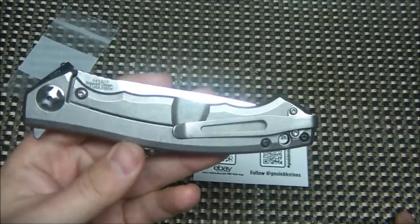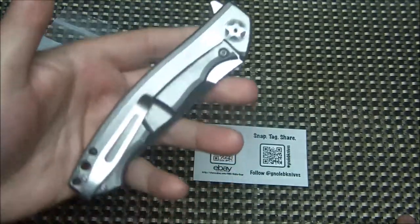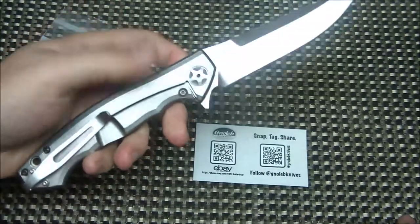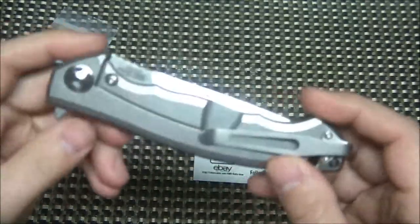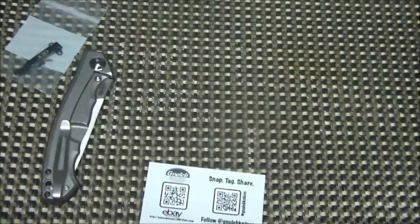This clip is made for the ZT 801 and 770 but works just great on the 452 carbon fiber. It makes this knife probably my favorite ZT — it really helped improve it dramatically. Go ahead and check out his link; let me zoom in real quick on his information.